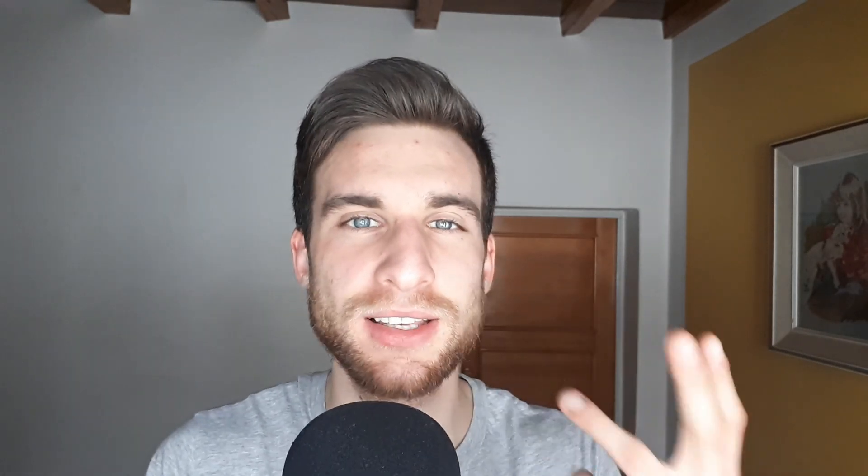The third and last step is you need to make this stupid face while blowing the air behind the lower lip. All three steps combined: it looks really stupid, but you need to make this kind of stupid face. So once again: letter C, blow it behind the lower lip, and make that stupid face at the end.